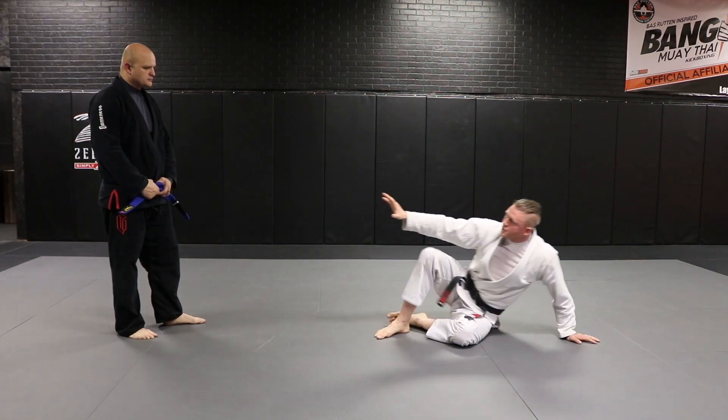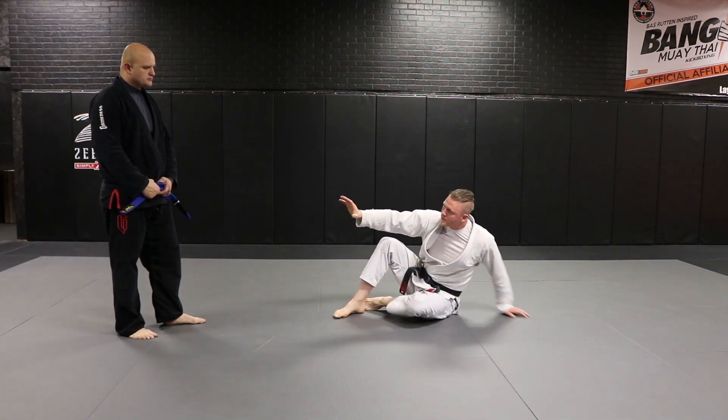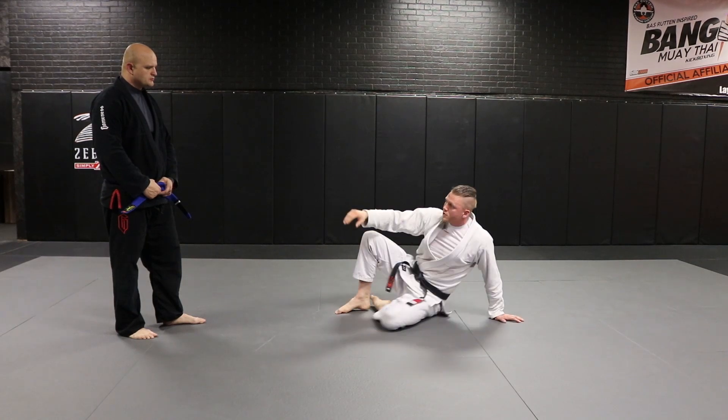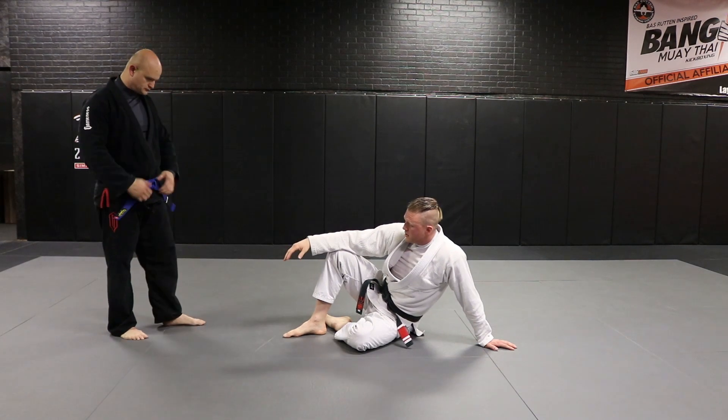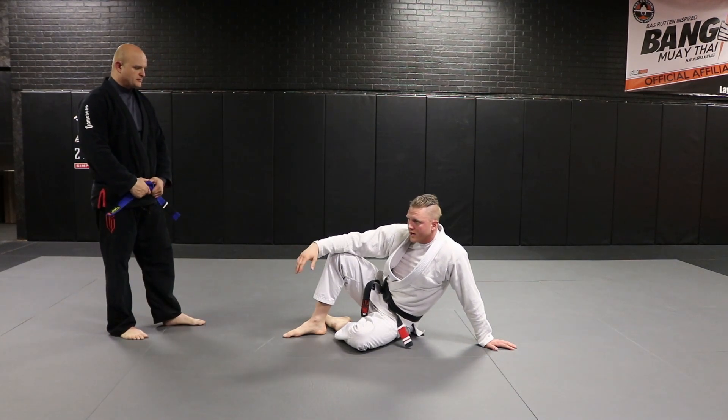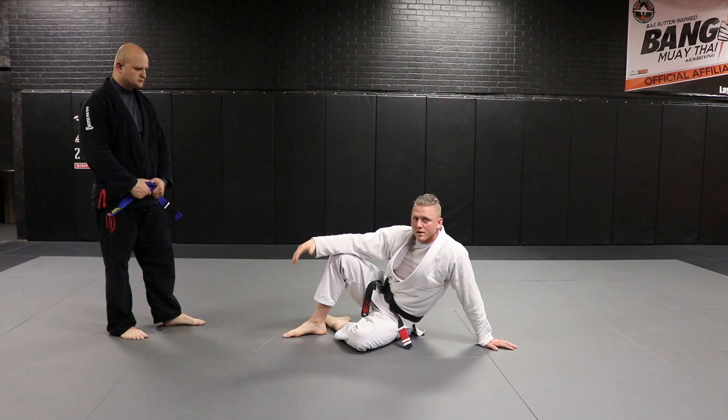I never want this guy to get too close. I'm very mobile from here — I can scoot around, scoot away if need be. So it's just a general all-around great place to be. Anytime you're hanging out, be comfortable with this.